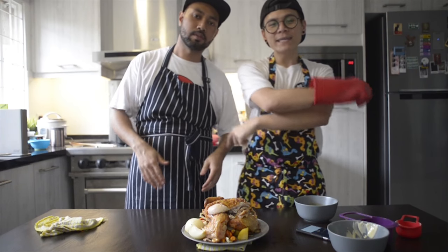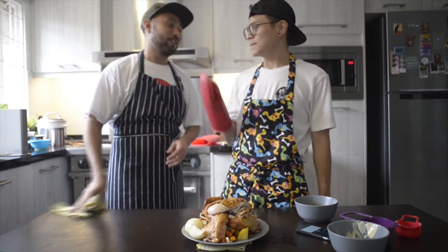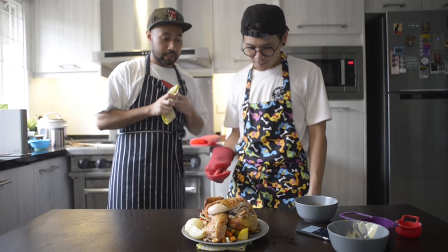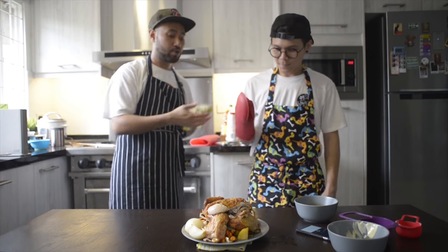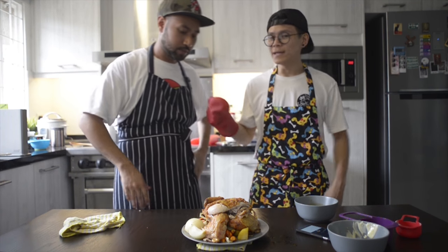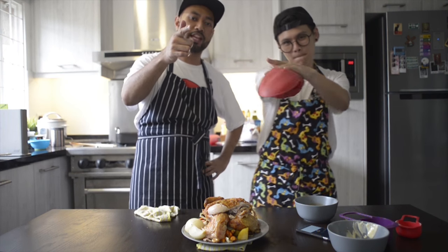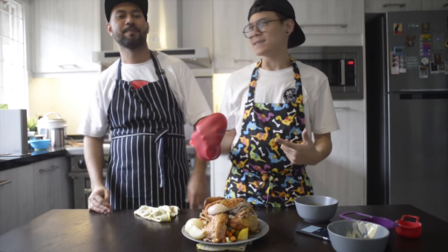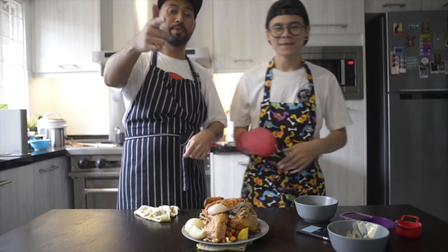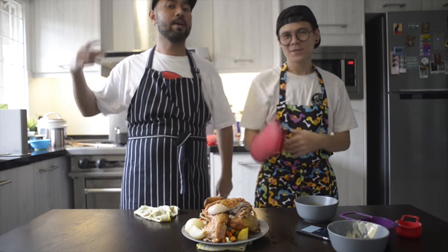And there you have it — easy roasted chicken, simple as that. All you need is five ingredients and you already have yourself a gravy. Thanks for watching, stay tuned to the next one, don't forget to subscribe and like. Peace!